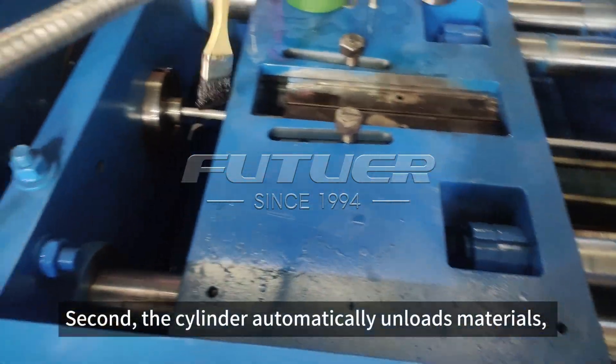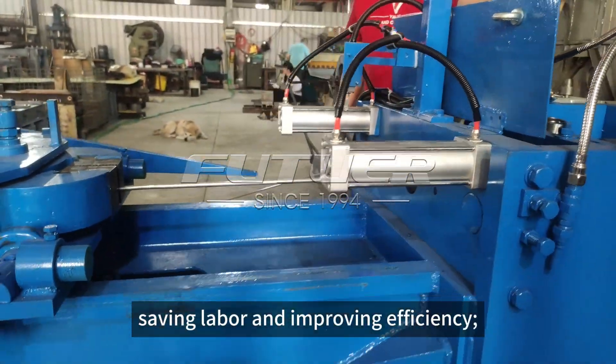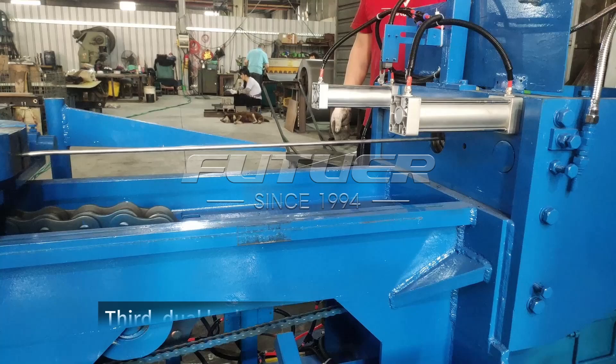Second, the cylinder automatically unloads materials, saving labor and improving efficiency.